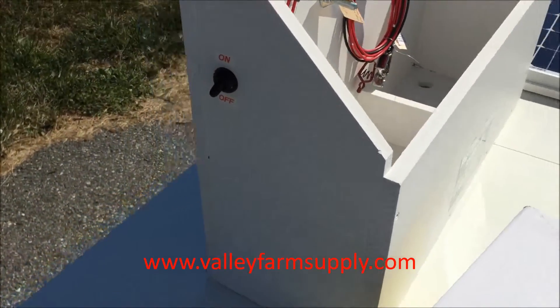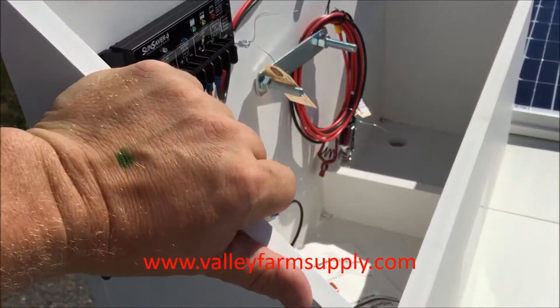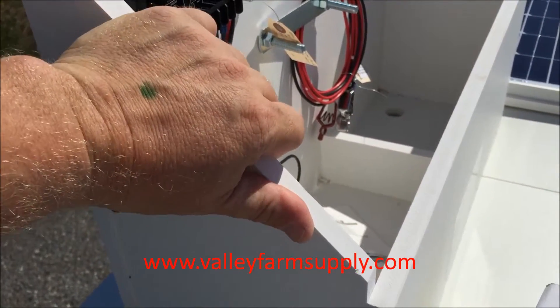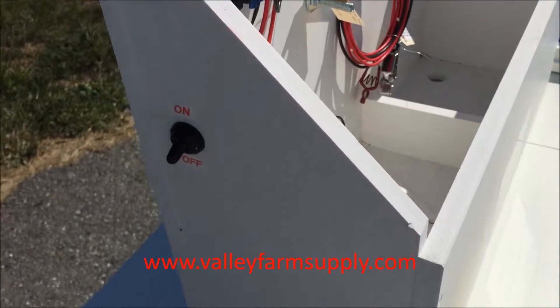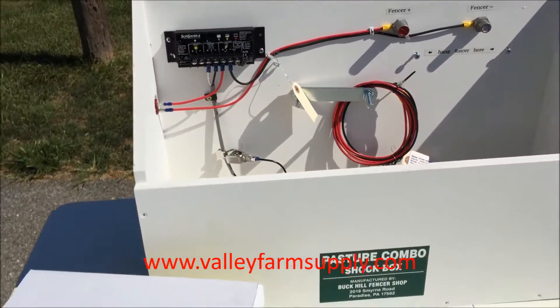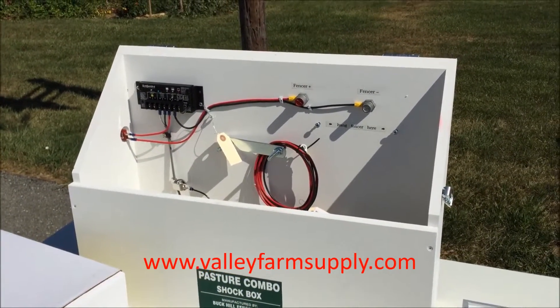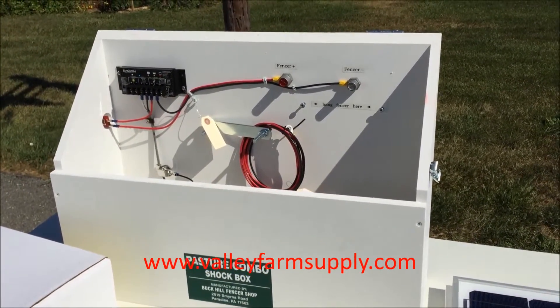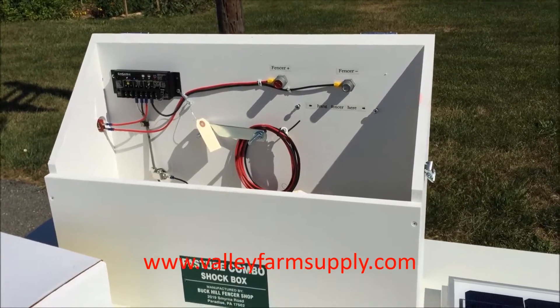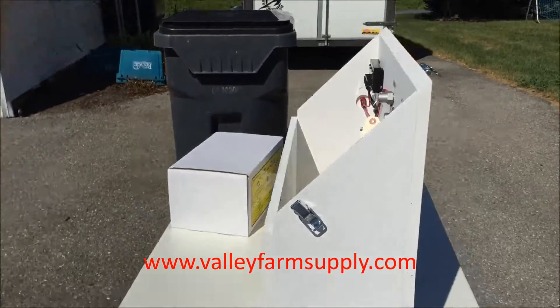When you get this system it'll come packed and pre-assembled. It's made of engineered lumber — a poly-type material that is water resistant and virtually lasts a lifetime. It has very good UV resistance, it's screwed together, and it won't warp or be damaged by the weather.